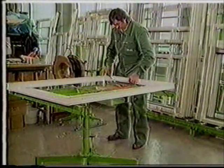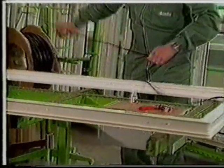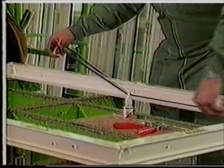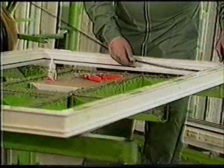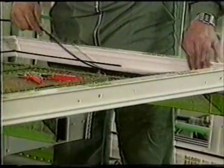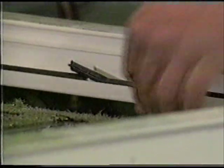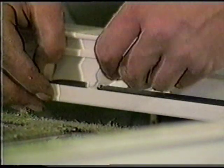Weather seals can be pressed into the frame or sash quickly and easily. When a corner is reached, care must be taken to compress the seal instead of stretching it. A small amount of adhesive ensures that both ends are properly joined.